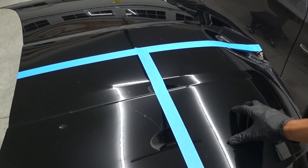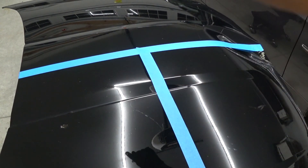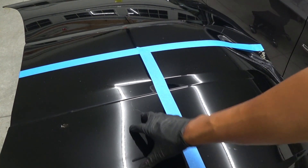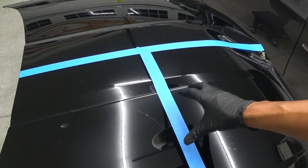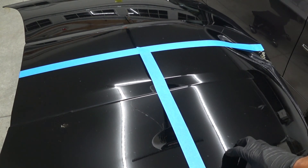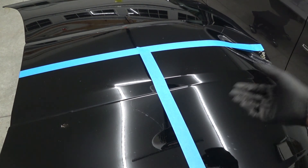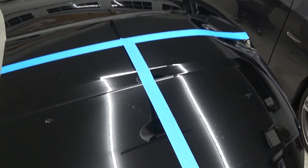We're going to leave one section totally bare, apply the Griot's 3-in-1 on the bare panel, and also apply it on the ceramic-coated side to show how well it applies over a ceramic coating. This side of the panel has been polished — I went over it with my Rupes Mille and an Alkaidon using a Lake Country orange flat pad and hyper polish.